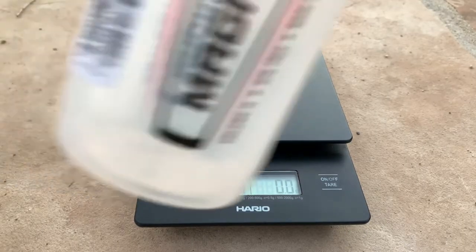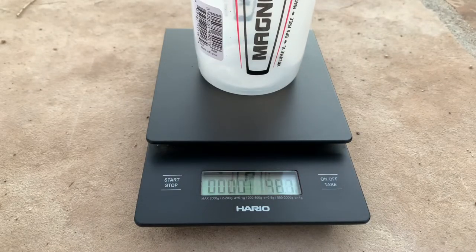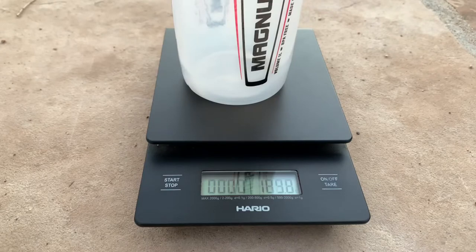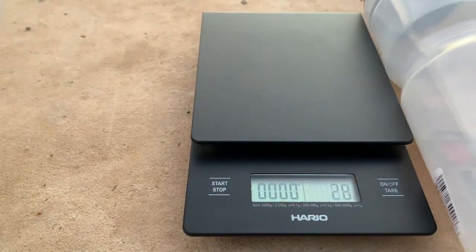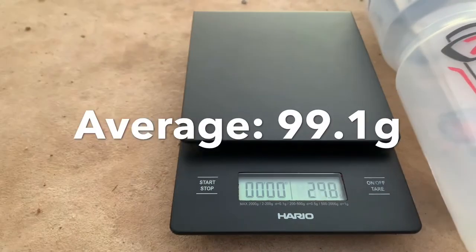So first we'll weigh the new one — it's at 98.7 grams. I have another new one here, that one is at 99.5 grams. The average of these two new bottles is 99.1 grams.